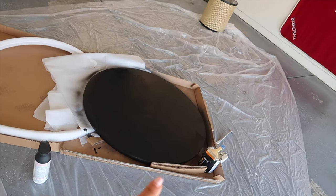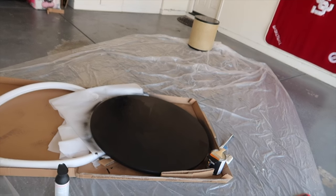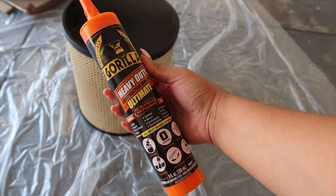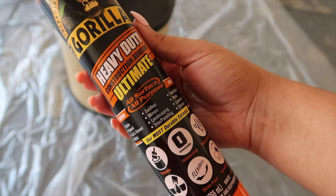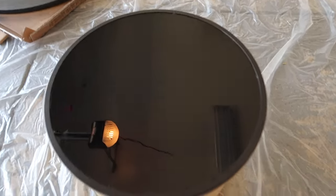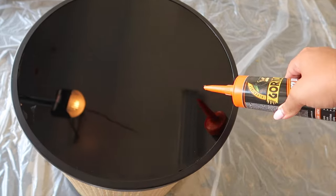As you saw, I used a paper towel and went along the edge banding on the outside so it didn't have any paint drips on it. Now I'm going in with this Gorilla Glue Heavy Duty Construction Adhesive Ultimate — it works on any surface, so they say. I'm going to put it all over this and then put the top on.